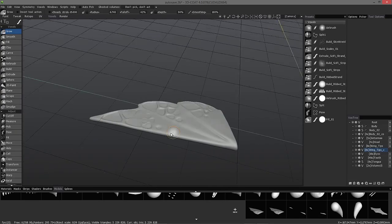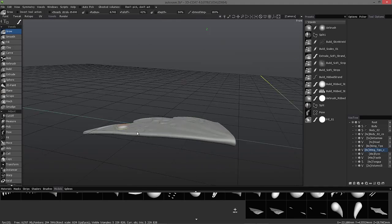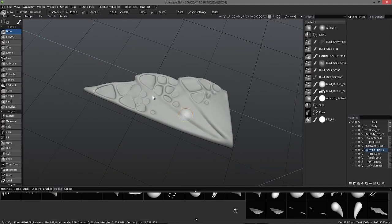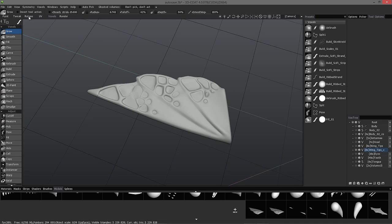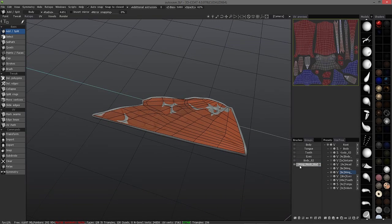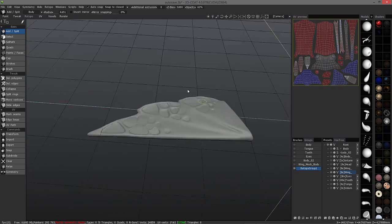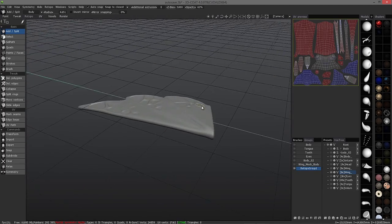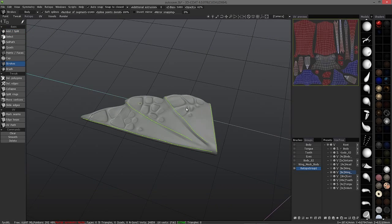I'm not even going to try to do auto-retopo. I've tried it and tried it and it just doesn't seem to like this thin object. So instead of beating my head against the wall trying to make it work, I'm going to simply use the Strokes tool.